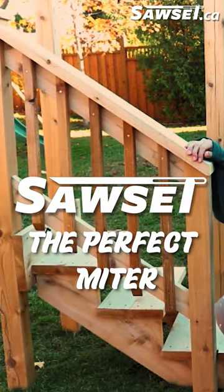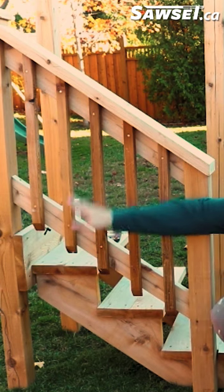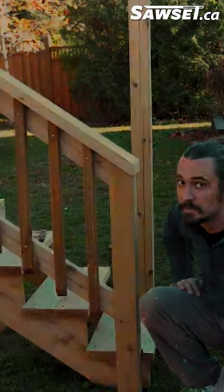Hey guys, Jordan here. A quick little video on how to find all these angles. We have angles here, angles here, so on and so forth. It's all the same angle but only one saw setting. I'm going to show you how it's done.